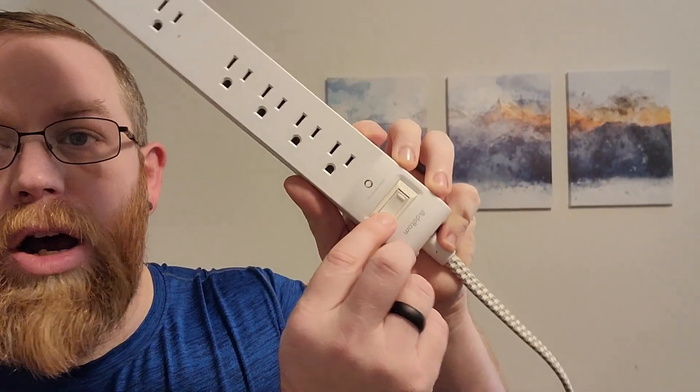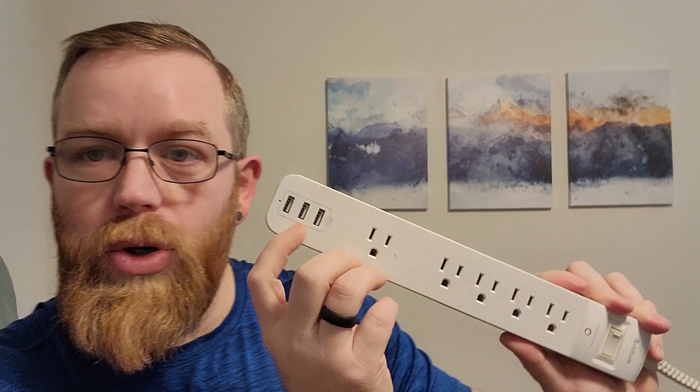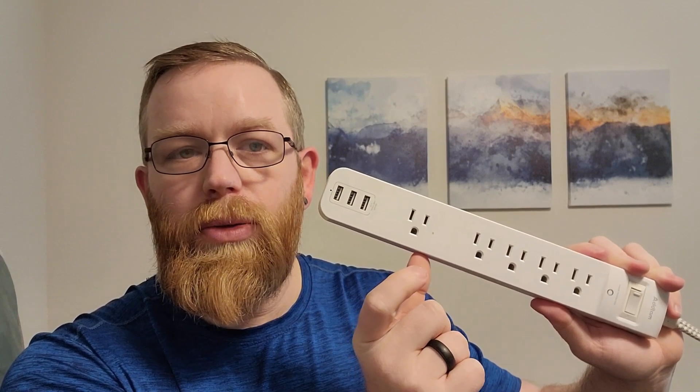There is an on and off switch — when it's on the light is green, when it's off the light is red. I also like the three USB ports, so I can plug in other devices without needing a USB adapter.